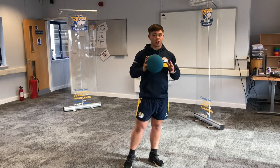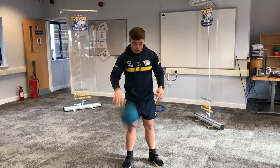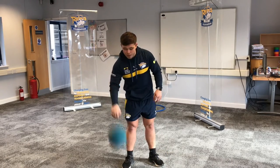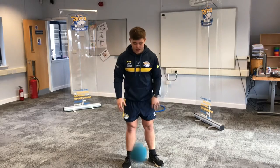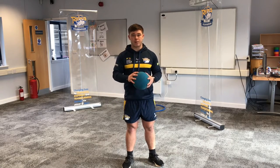After you've done 10 times, you're going to challenge yourself: for 30 seconds you're going to try and bounce it using both hands. If you want to switch it up and do single bounces and just switch between hands, then you can do that. After you've done 30 seconds, you're going to do that five more times to get your practice in.